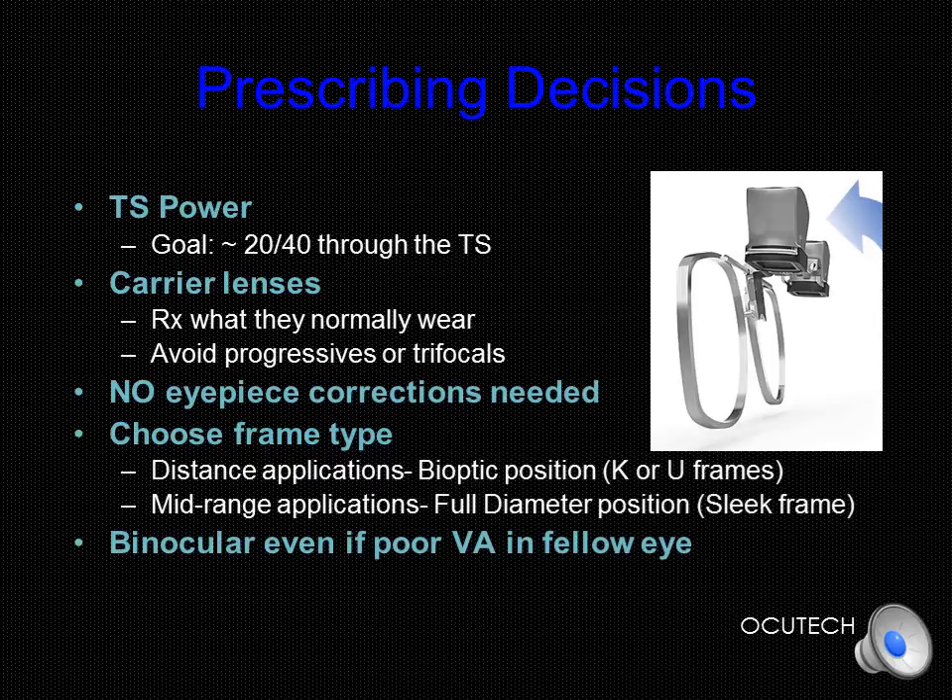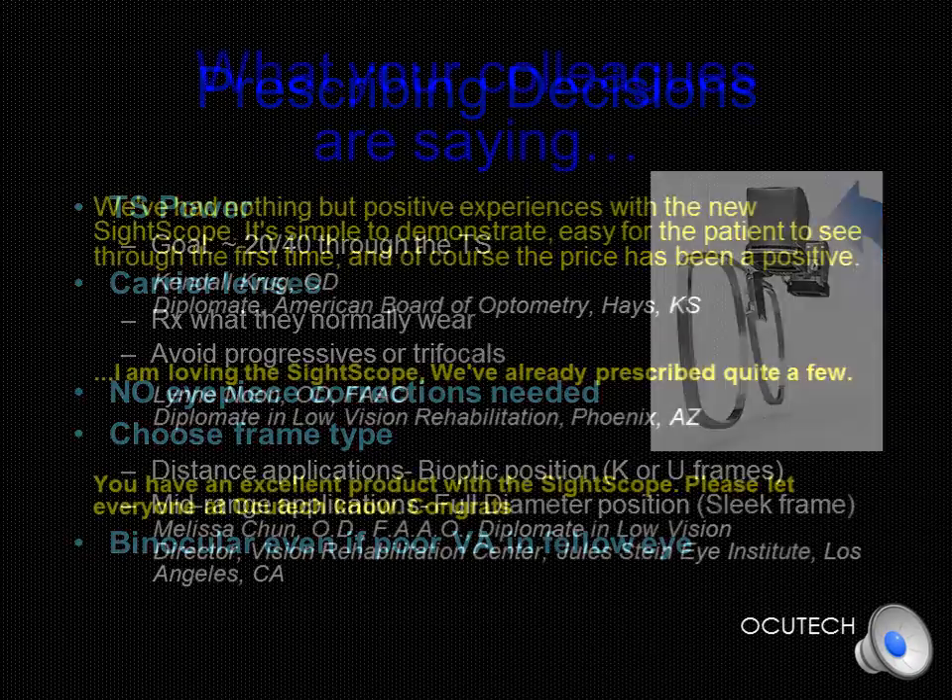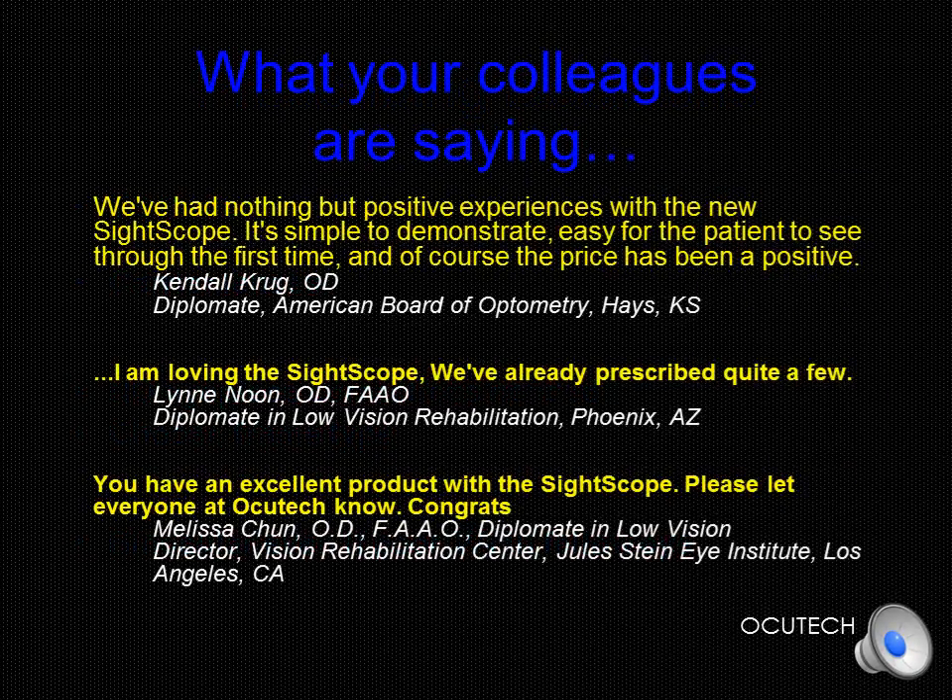We also recommend that you prescribe the SideScope binocularly, as even with poor vision in one eye, the perception of binocularity, the larger field of view, and the enhanced visual comfort are usually preferred by the patient. We hope that you have found this presentation helpful. Low vision specialists from throughout the country and beyond have found the SideScope to become their preferred telescope solution for patients with 20/100 or better acuity. AccuTech offers special pricing on SideScope diagnostic kits and maintains an active patient referral program that can send new patients to your door. We look forward to welcoming you as a new SideScope prescriber and invite you to contact us for more information.